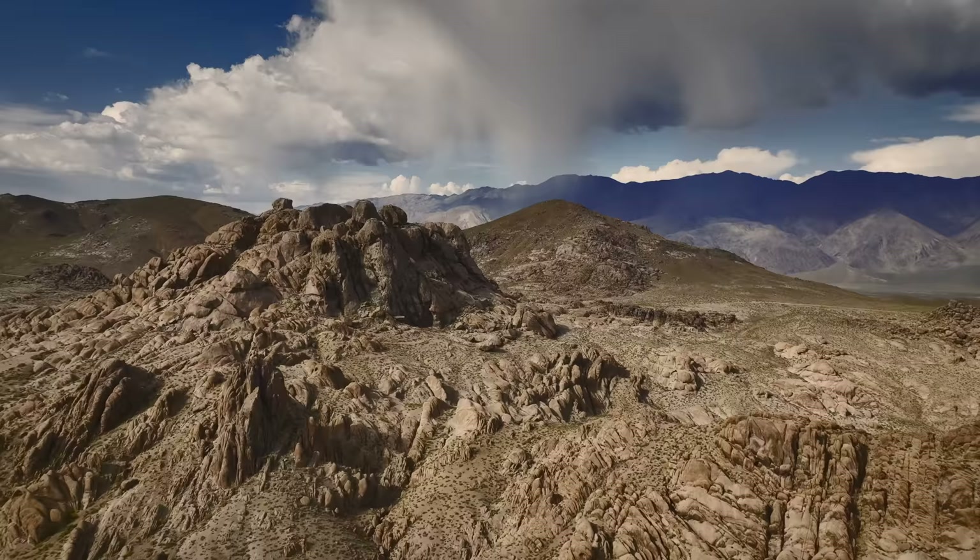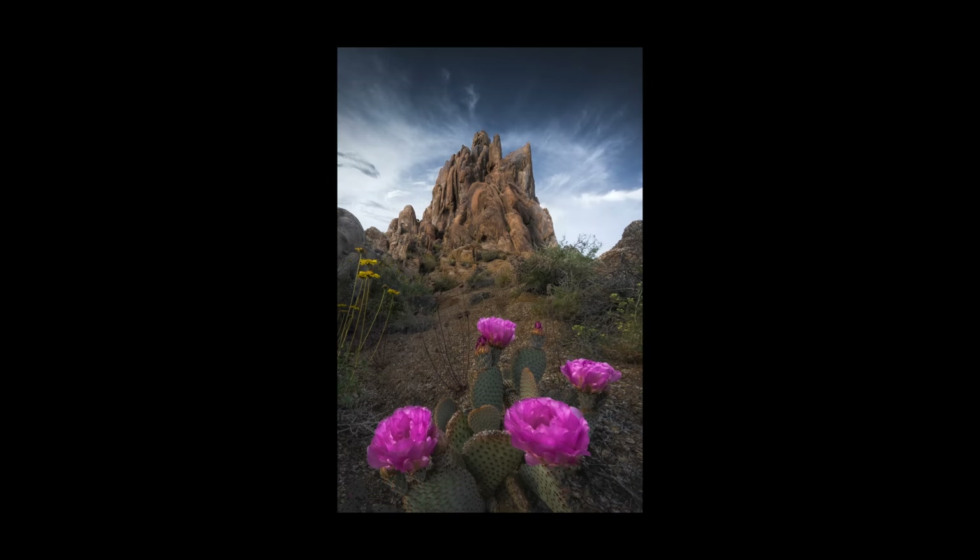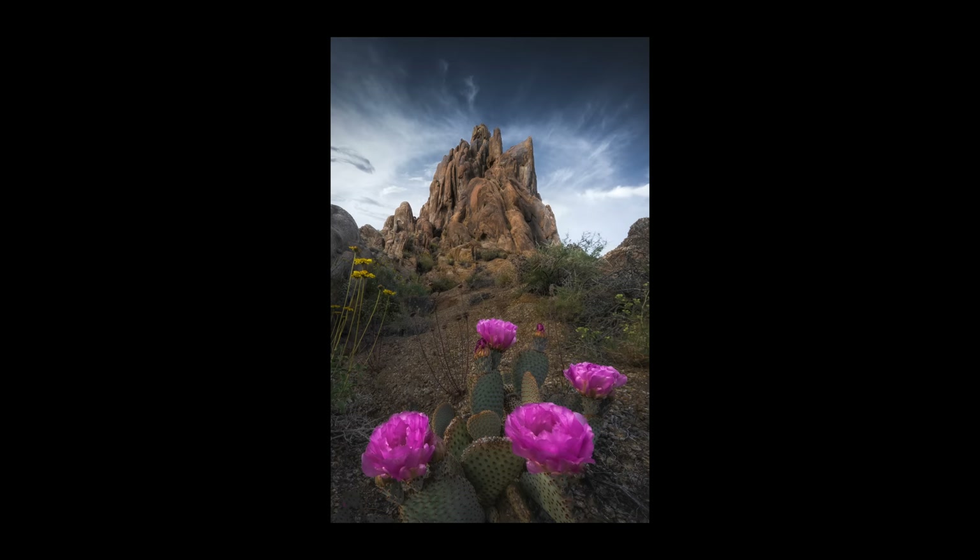On my trip, I also wandered around the Alabama Hills area and found a prickly pear cactus bloom in front of a beautiful rock spire. Since this cactus was really solid, I was able to do a four image focus stack for this one and get everything really nice and sharp.